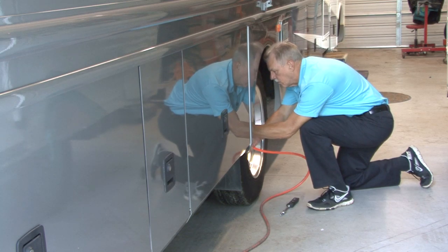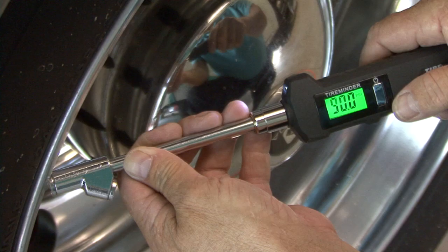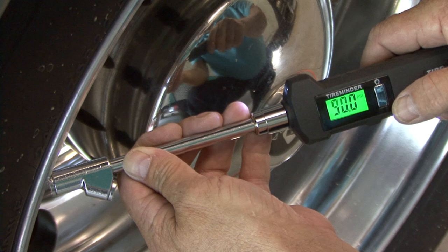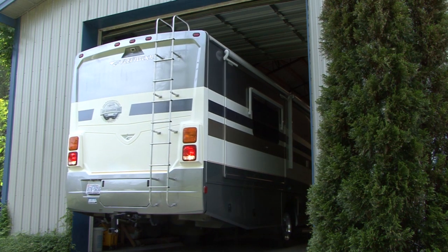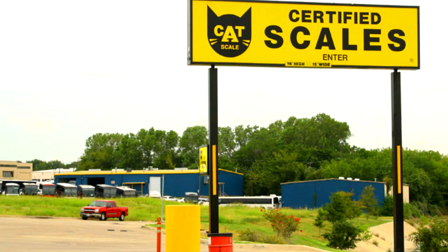The first step is to check and inflate the tires to the manufacturer's recommended inflation pressure. This needs to be done when the tires are cold. Checking tires cold means you check the pressure before moving the vehicle more than one mile. It is also recommended you have your vehicle professionally weighed when it is fully loaded for travel and adjust the tire pressure based on actual loads.